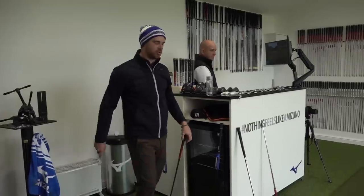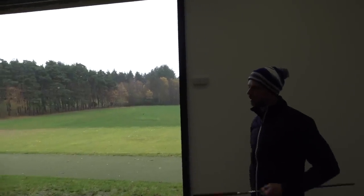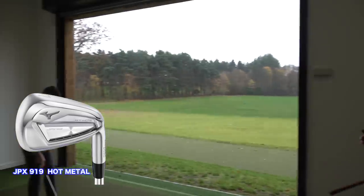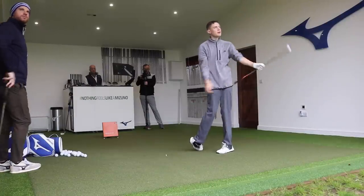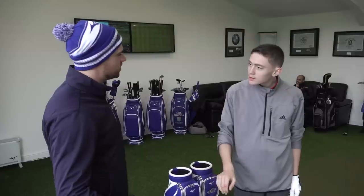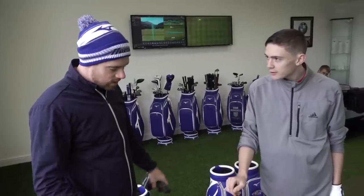That head design is going to go forward, give you the most forgiveness, give you distance gain, and feel good. The head we've gone with is the JPX 919 Hot Metal — the most forgiving of our range but not sacrificing those nice feels and nice looks. Out of the three options we've tried — head design and shaft design — this is giving you the most consistency, the furthest carry, and it feels good to you. So for your iron set I'm really happy going with that.